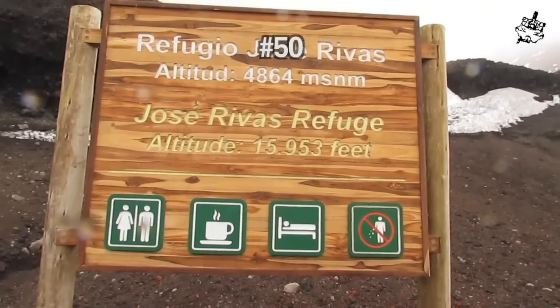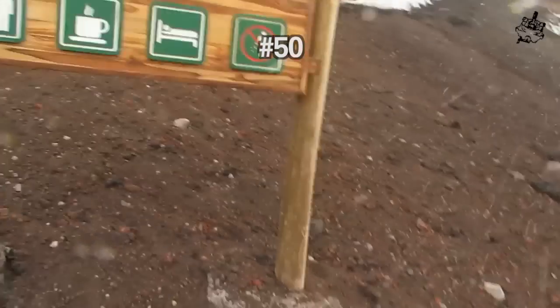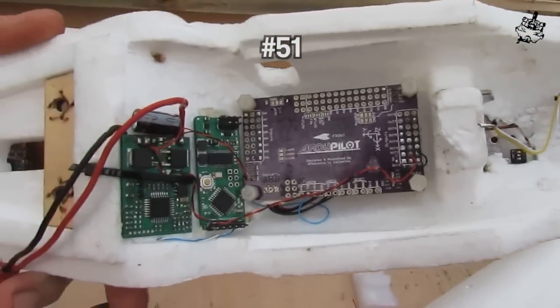And we're on the side of a live volcano. There we go — 15,953 feet. And we can see underneath here, this is where I've got the ArduPilot.